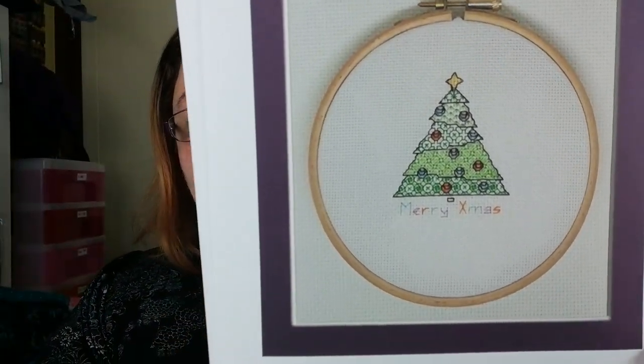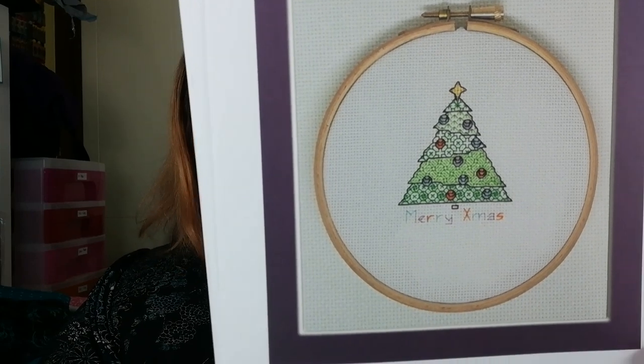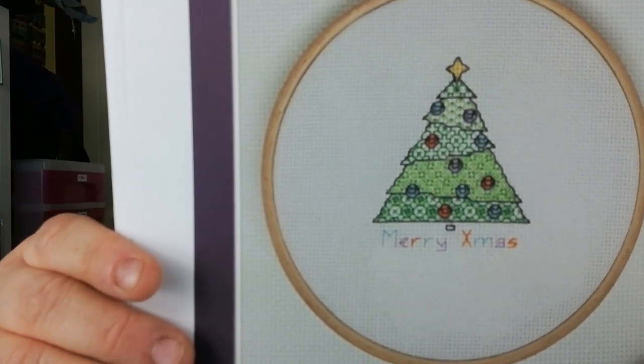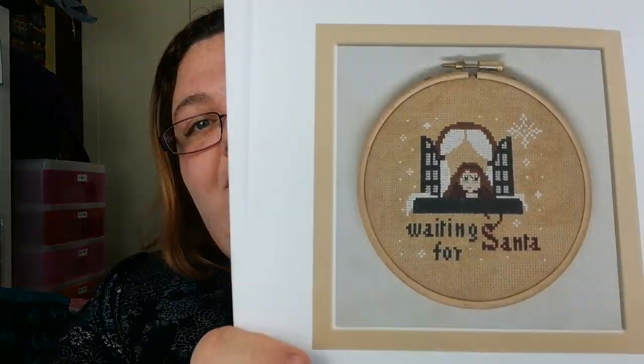Blackwork Christmas Tree — there we are. Only the baubles are cross-stitched on that; the rest is blackwork or colourwork. That goes with the white work. This is Primitive Hare — Waiting for Santa.